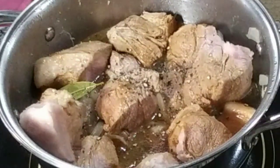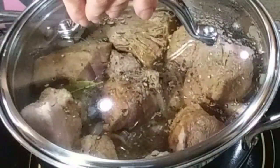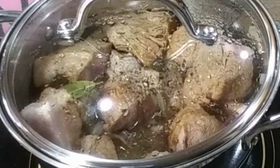I am not going to add salt because soy sauce is a bit salty already. You can always adjust your seasoning to your liking.